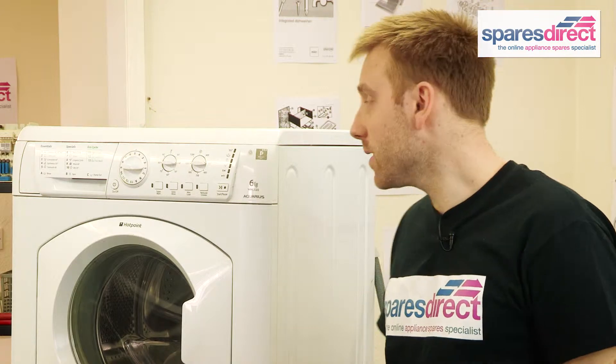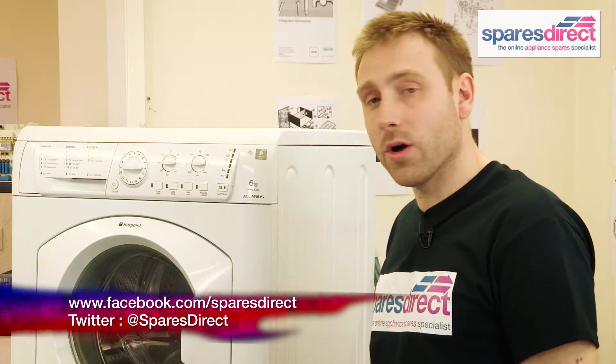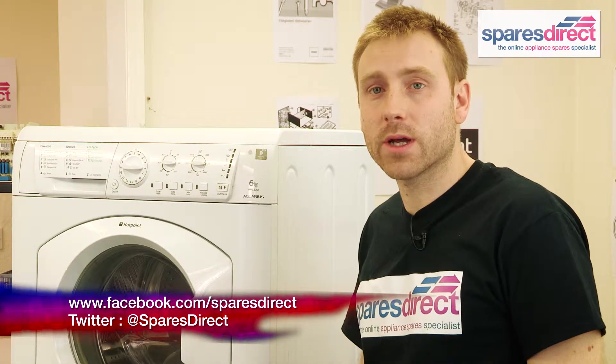The model we're going to be working on today is the Hotpoint WML520, but the process is largely the same on most washing machines. You can check out all our hints and tips on Facebook and Twitter.